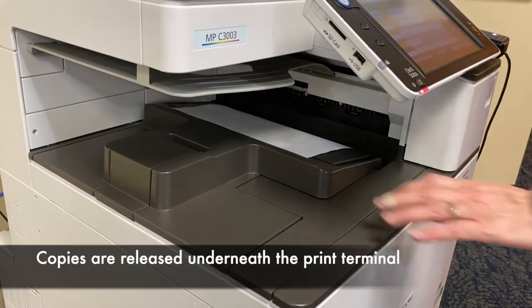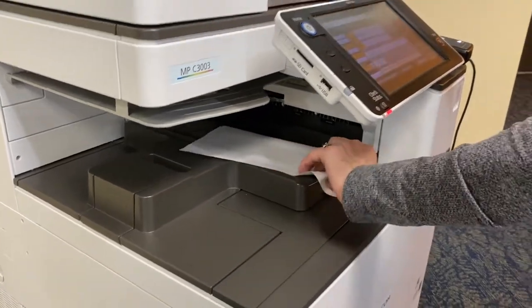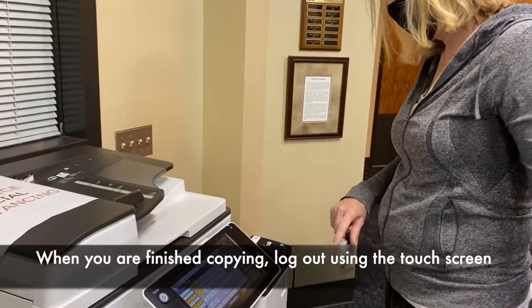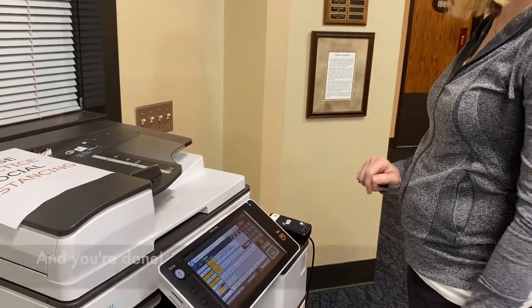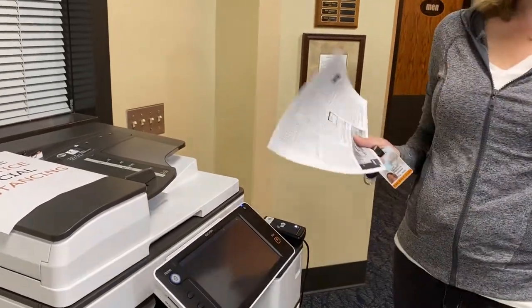It comes out way under there. There it is. When you're done, log out. That's how you copy a piece of paper.